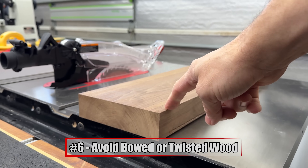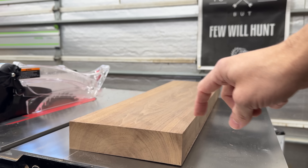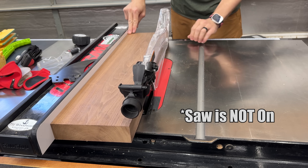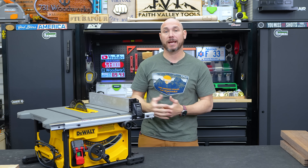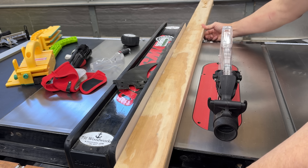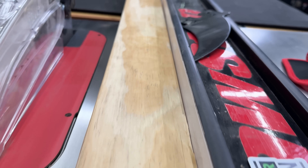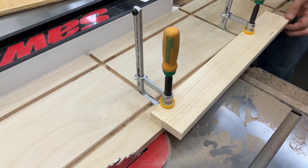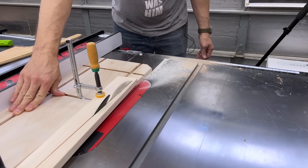Avoid using bowed or twisted wood on the table saw — it needs to be flat. This piece of walnut is rocking back and forth, and if you try to cut that it's going to put too much pressure on the blade and cause kickback. Also, if bowed lumber is touching the fence on the back side but bowing out on the front — that's another kickback opportunity. Don't try to cut a straight line on bowed wood. I have a jointing jig video in the description — you can rip one edge flat, then use the flat side against the fence.